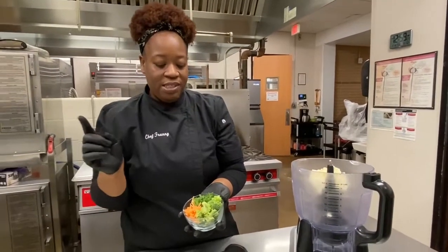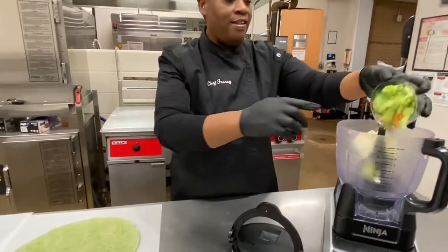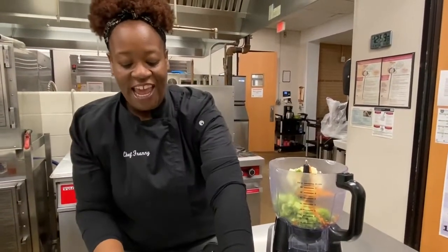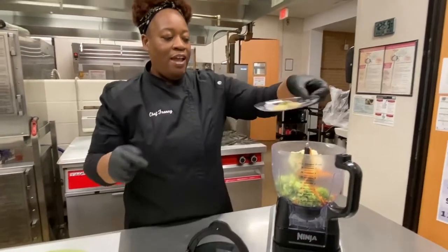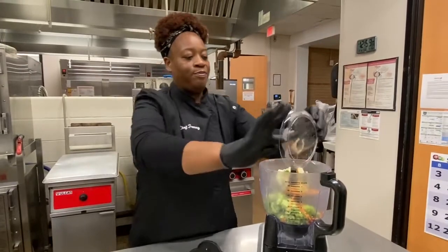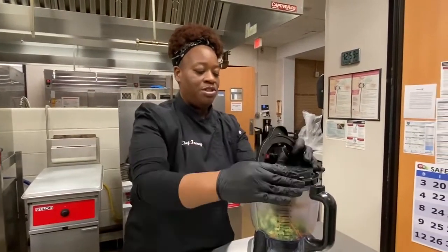In my mixture I'm going to use some scallions, broccoli, and shredded carrots. Drop all that in there. And then I have some dried parsley, garlic powder, and pepper. This recipe doesn't really need salt because there is salt in the cream cheese.